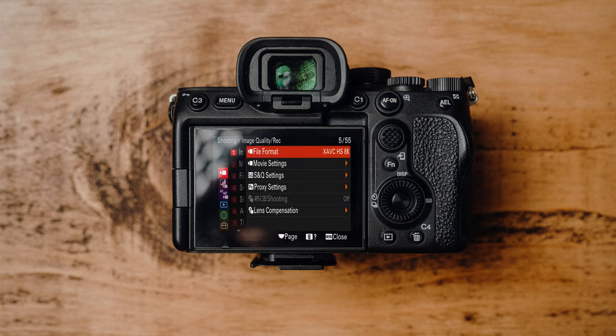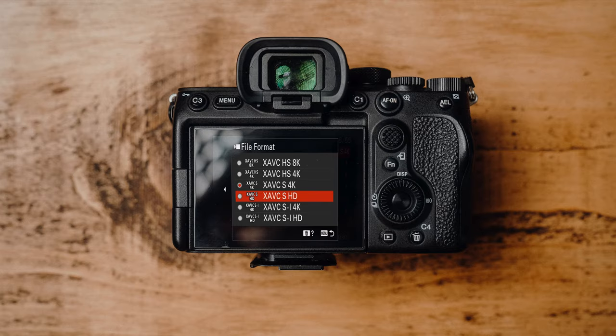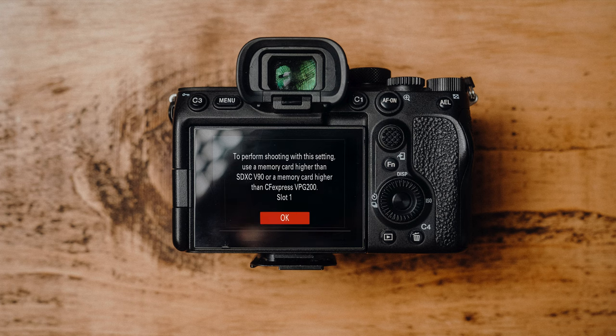When shooting video using a V60 card on the Sony A7R Mark V, you now have the ability to shoot up to 60 frames a second in both 1080p and 4K in both standard movie mode and S&Q mode. You also now have the option to shoot 8K in standard movie mode — though 8K is not available in S&Q mode on this camera. Like the V30 cards, with V60 you can only shoot in XAVC-S and XAVC-HS; you still cannot shoot in the all-intra codec XAVC-SI.